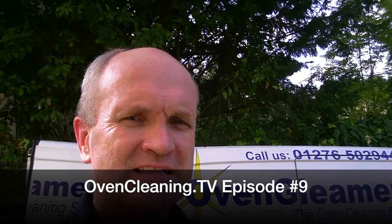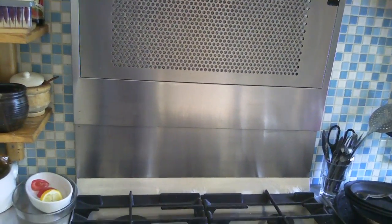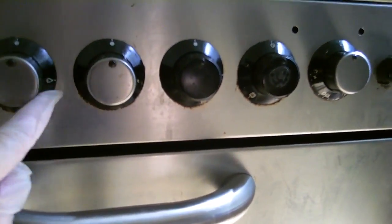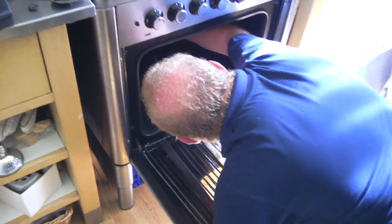This is Graham Rogers from OvenCleaningTV, the internet's most passionate oven cleaning channel. First day, first job and it's a single oven. It's a U.C. with a complicated extractor and quite worn knobs there. We'll show the dirty oven and Brad is taking stuff out to go in the van.